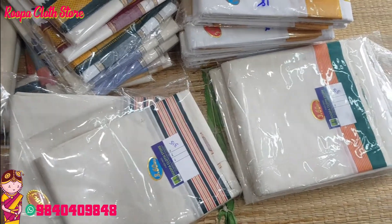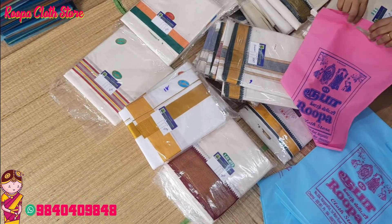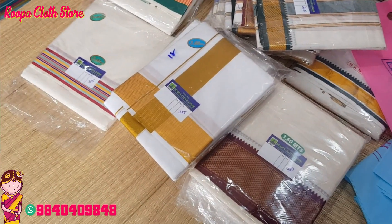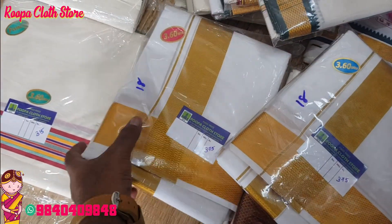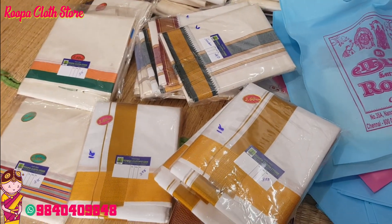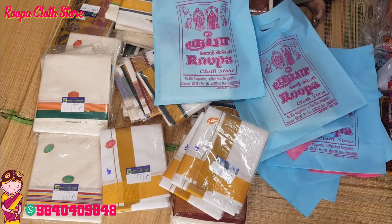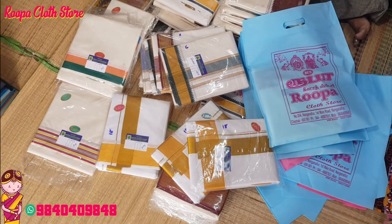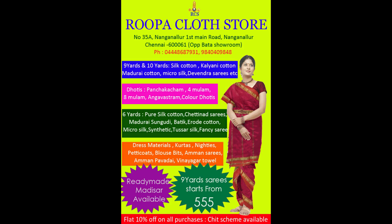If you are interested in the video, I will tell you about the customer and the designs. I can make a video of the design. If you have a lot, you can ask. If you call, we will be able to get the designs. We will update the designs — if you know the updates, subscribe. Keep on watching Rupa Cloth Store and our videos. Thank you.